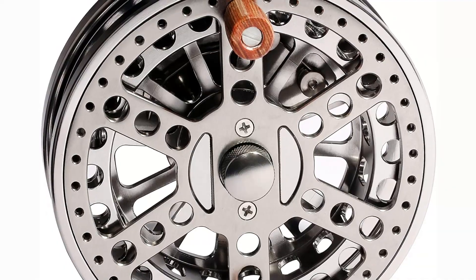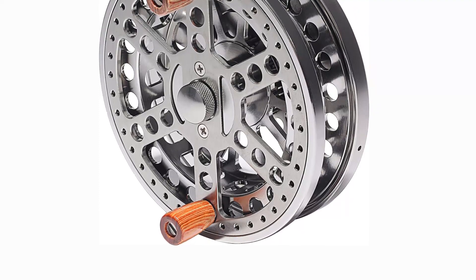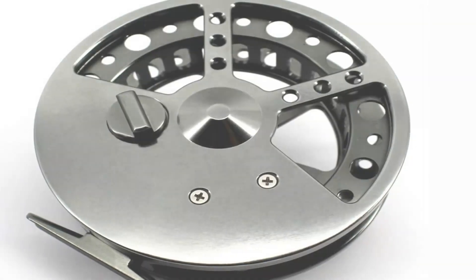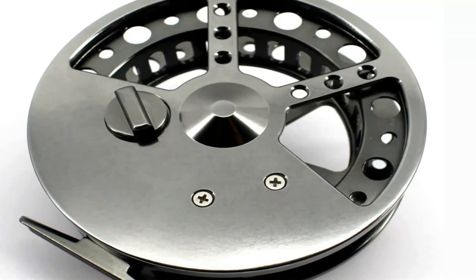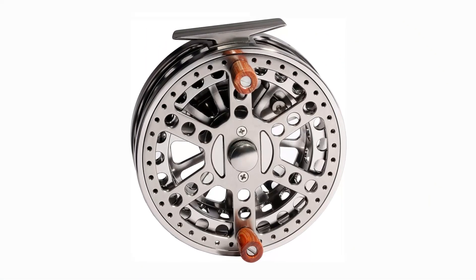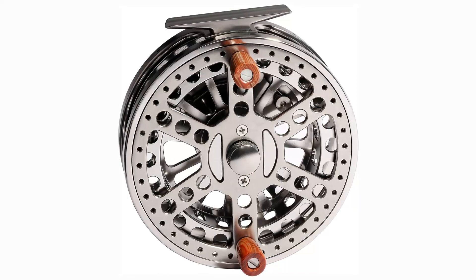Pros: Made of sturdy aluminum. Ball bearings made of stainless steel for smooth operation. The classic style makes it ideal for steelhead fishing. On and off ratchet with clicker allows you to adjust the line tension. Both the metal frame and the aluminum spool were cut by a single machine. Cons: Perhaps not as reliable as more costly brands. Possibly tough to locate in stores.